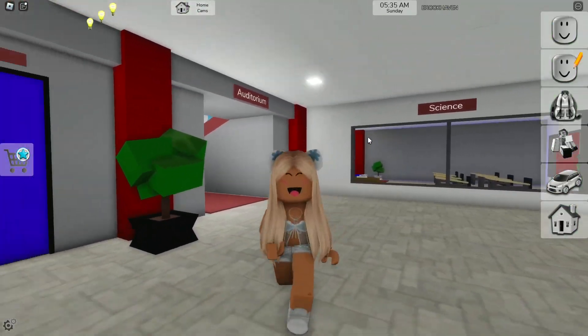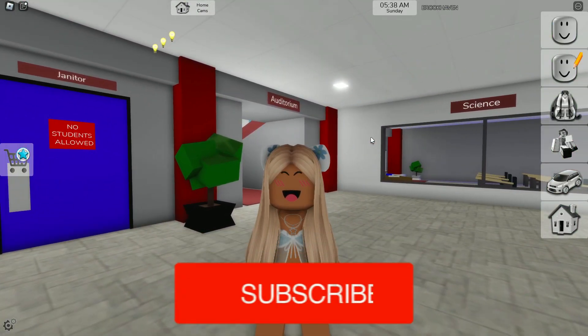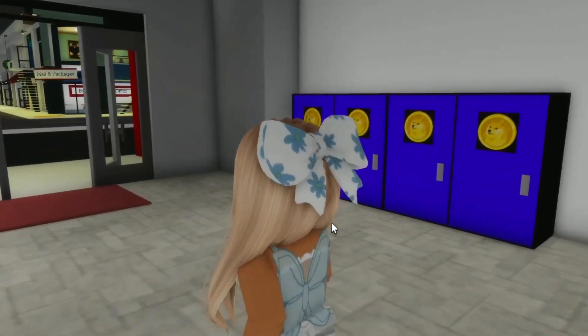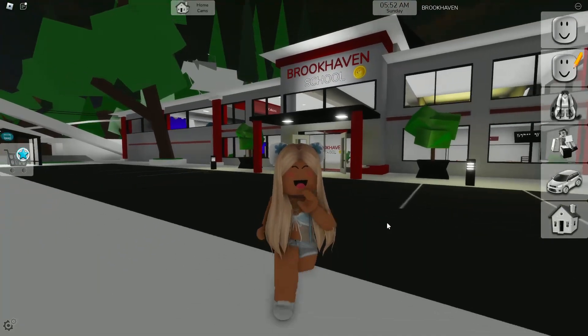So these are all our outfits from today's video. If you guys did enjoy today's video, make sure to like and subscribe, and comment down below if you guys want me to do more videos like this — because this is my first avatar video in a long time. I will see you guys in the next video, bye!